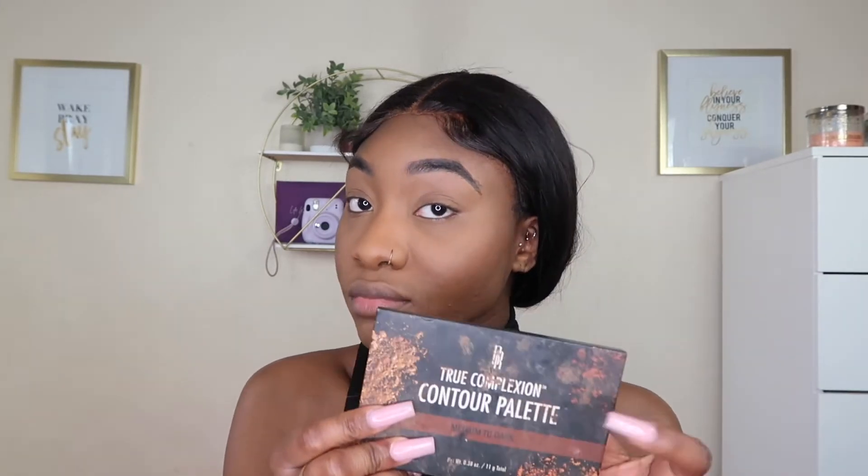I'm also going to dab my forehead a little just to bring some warmth back to my face. If you want to add a little razzle dazzle to your eyes but don't want to spend time picking up a palette and figuring out a look, I use this same contour palette as a base eyeshadow — as an eyeshadow for the whole lid.